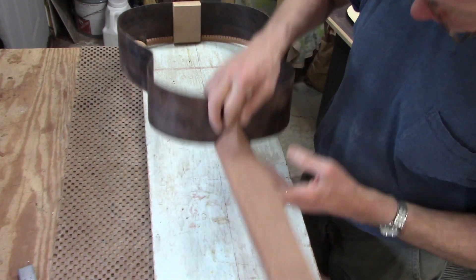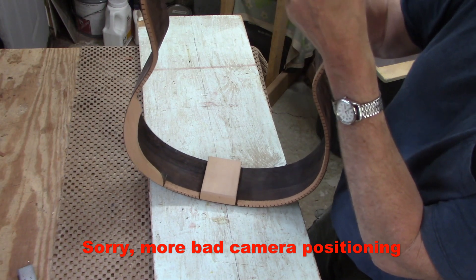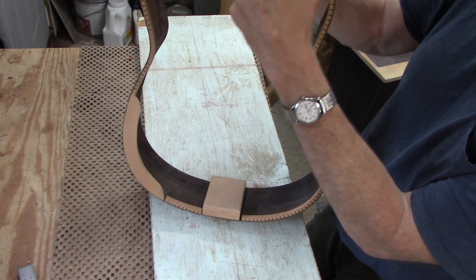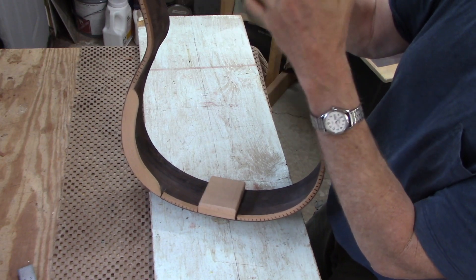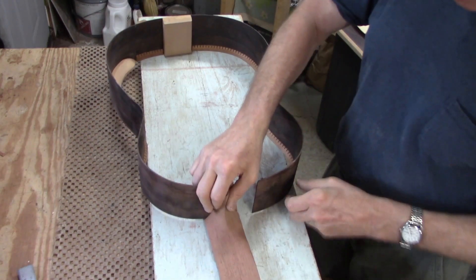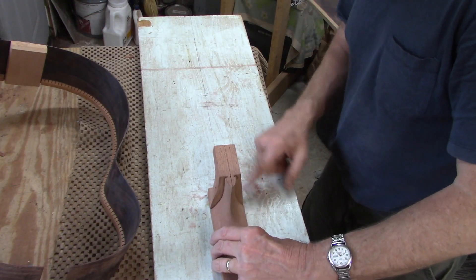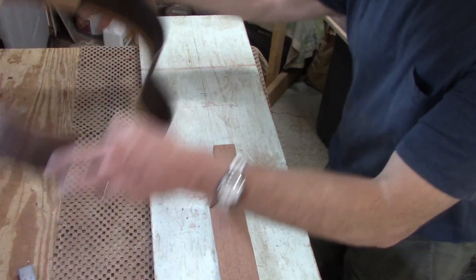I have to put a little shim right here to keep the sides down at the level where the soundboard will be. I don't want them to come all the way up to the top of the neck, because then I couldn't glue the soundboard on and have it flush. So I'll make some little spacers to put under there, then clamp the neck to this scrap of wood where I have the center line marked so I can have the neck and the sides lined up perfectly.